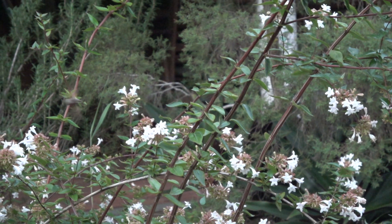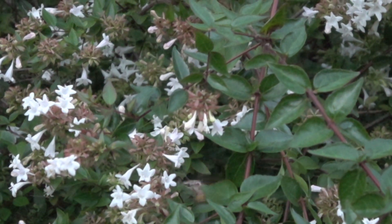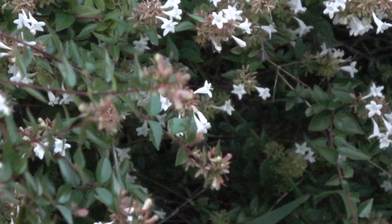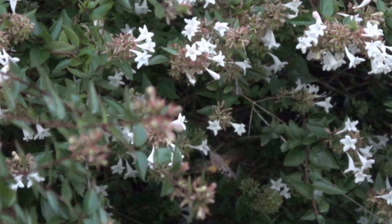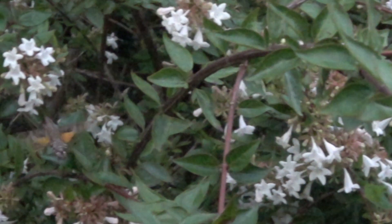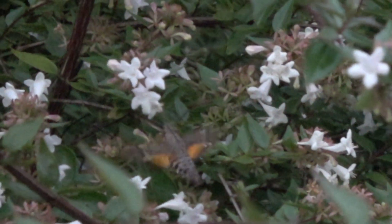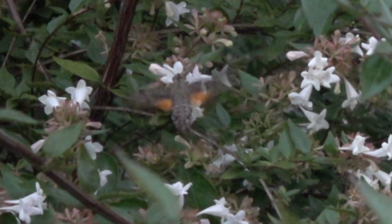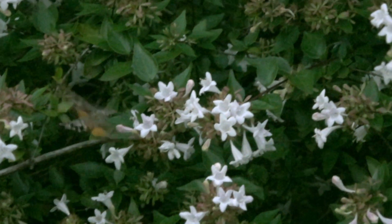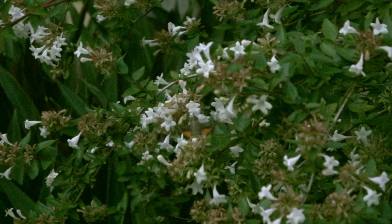The moths look like tiny hummingbirds as they feed on nectar. They have a wingspan of about five centimetres, beating their wings so fast that they hum and are a blur. The hawk moths are found in Queensland, New South Wales, Northern Territory and Western Australia.